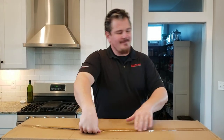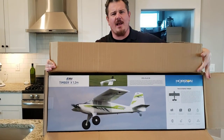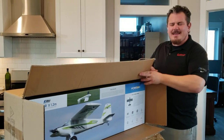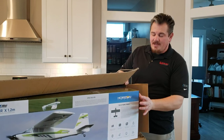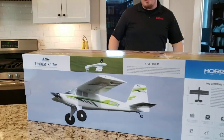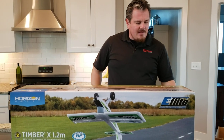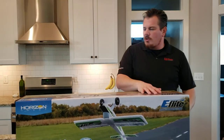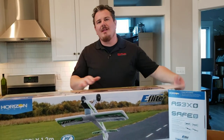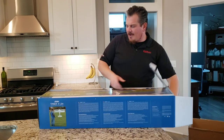YouTube, it's Brian Phillips. We've got a box, we're gonna open it right now. We've been doing a couple of different planes lately. Oh my goodness — what do we have? The Timber X 1.2. Now you might be thinking, Brian, why? You already did the Night Timber X. That is true, but this thing's a little bit cheaper, and people like it because they don't have to pay for the LEDs. This is a 1.2 meter bind-and-fly plane, it is a short takeoff high-performance plane, basically a 3D plane.